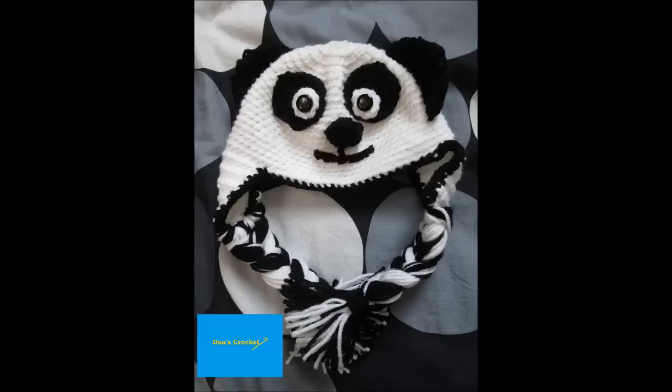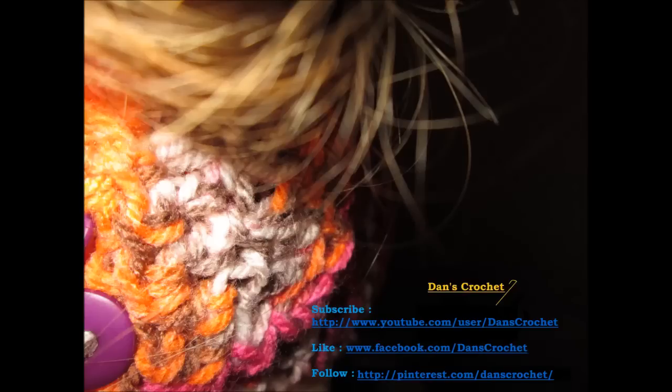If you like the videos, subscribe, like me on Facebook and follow me on Pinterest. Thank you for watching Dance Crochet. Hope you enjoyed making an adult panda hat with me. Please feel free to show me your own creations by uploading images on my Facebook page or sending to my email address. Remember to check the description section where you will find links for my Facebook page and many more.